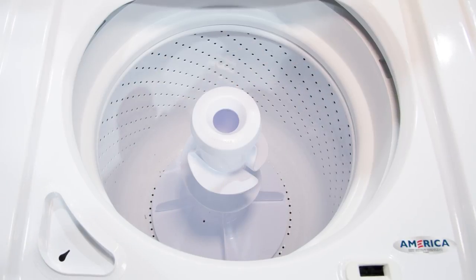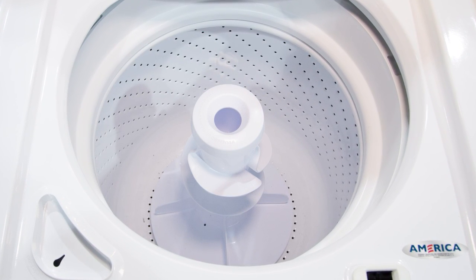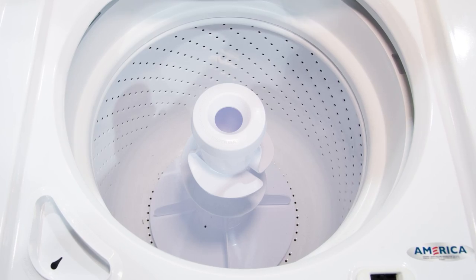Inside of the tub we do have a porcelain coated tub along with our traditional agitator in the center for washing our clothes.